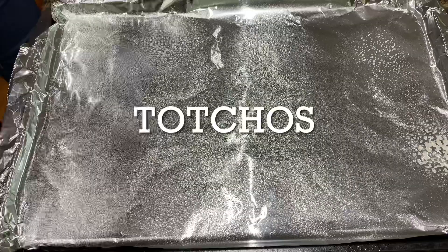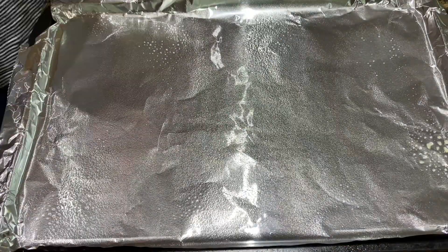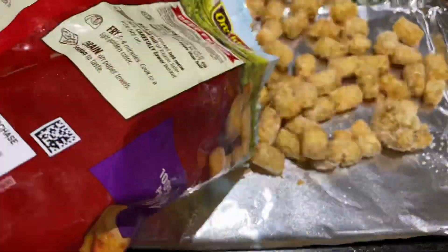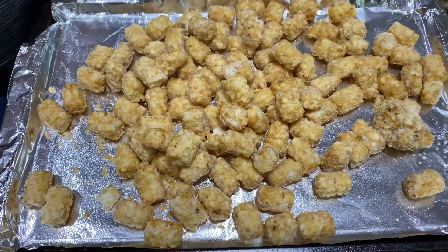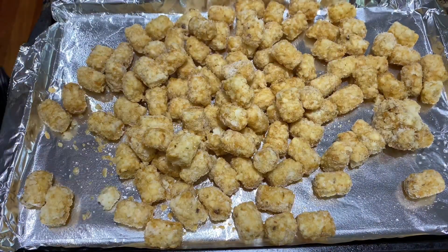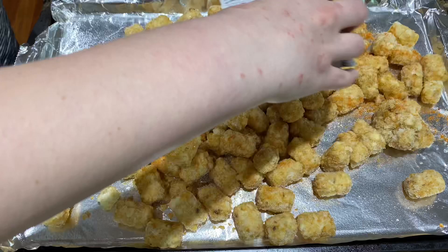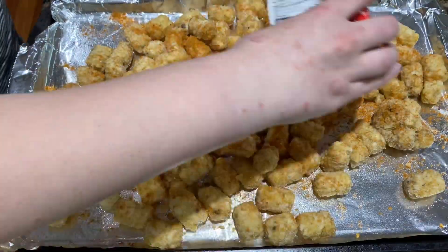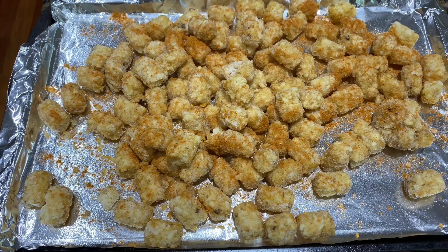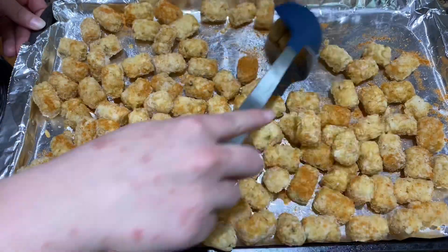The first dinner I'm making are tachos — so tater tot nachos. I love this recipe just because it's so versatile and you can make it with any toppings you want, so it's super family friendly. You can even portion out certain sections and have specific toppings just on those, so that way if you have any picky eaters, hopefully they will find something they like.